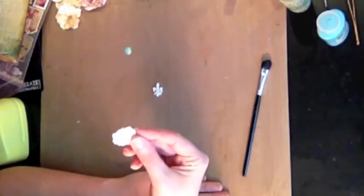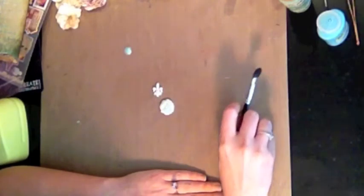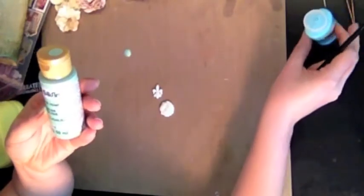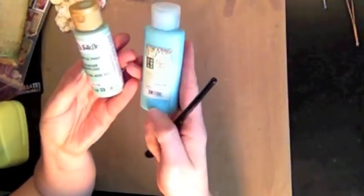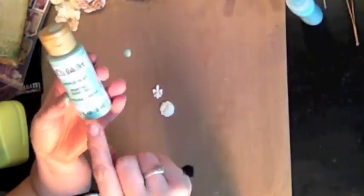Today I'm going to show you another method on how to paint these little Mod Melts that we got in the Swirly Dews Tech Kit for the month of September. So what I've done is I've used just a couple colors of acrylic paint. I'm using a Dusty Attic Blue and I'm using this green,